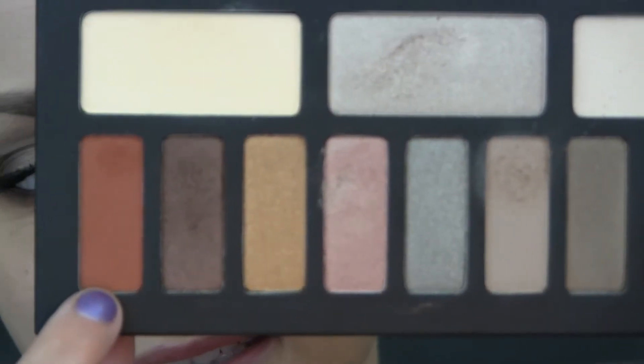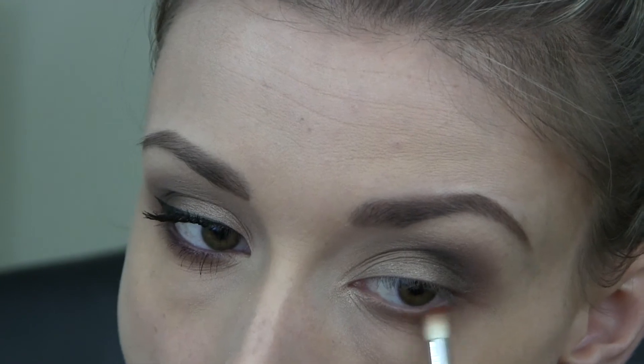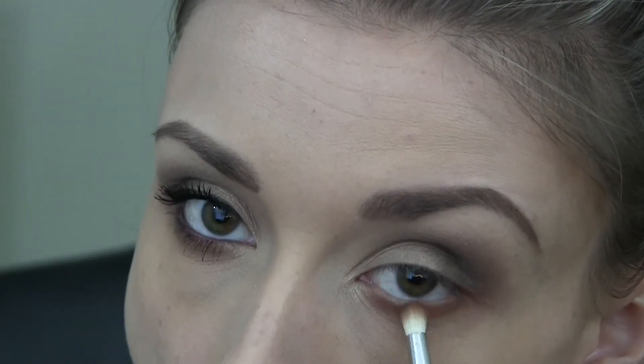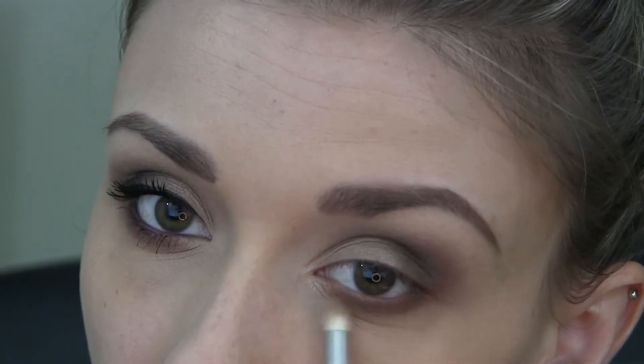Next I'm going to be taking Deadhead, which is a very pretty kind of orange color, and I'm going to run that along the lower lash line. And then over top of that, I'm going to go in with Shadow Box again and run that along the outer portion of the lower lash line. Then I'm just going to take a tiny bit of Killing Jar again and just smoke that out a bit more.